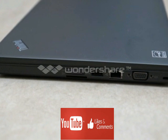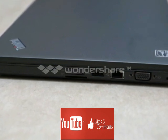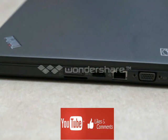The base configuration of the ThinkPad T450S with non-touch screen weighs just 3.5 pounds with the 3-cell removable battery, and 3.9 pounds with the optional 6-cell battery.